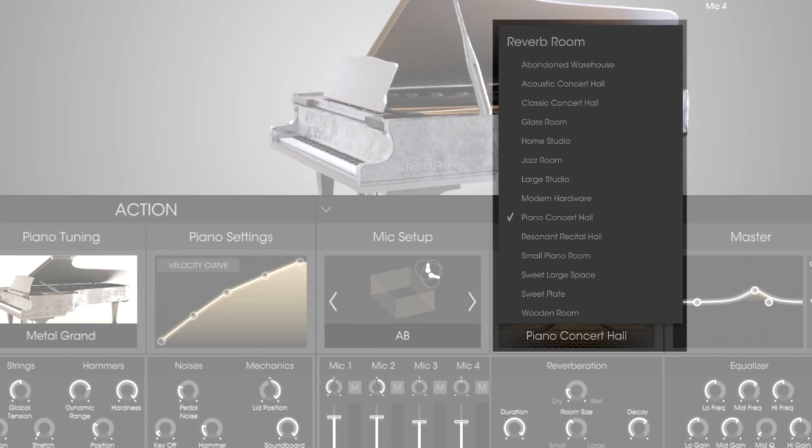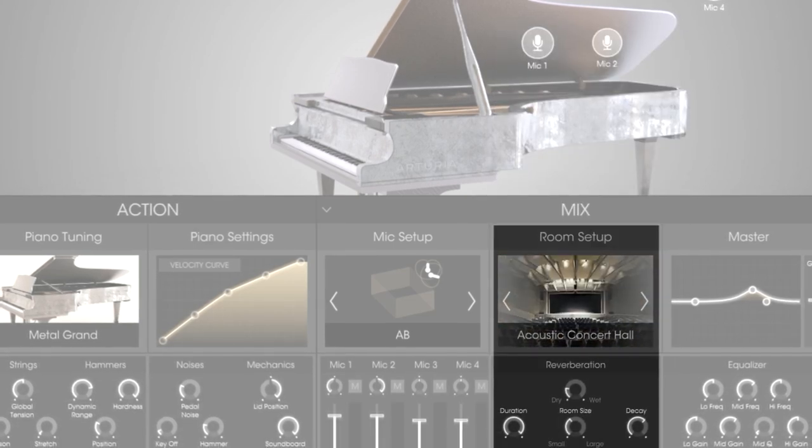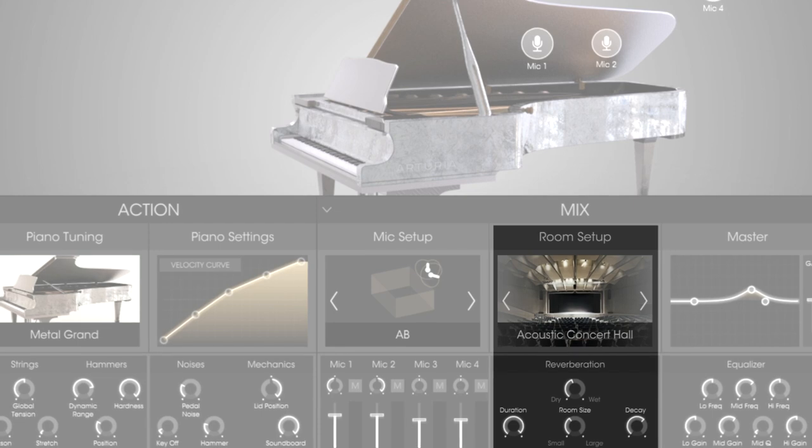I don't want too many quiet hits for this part, so let's change the velocity curve to slow keyboard. The default sound of this patch already sounds great, but let's put it in the harmonically rich acoustic concert hall setting and push the wetness up. This will help the overtones sing and give it a unique place in the mix.